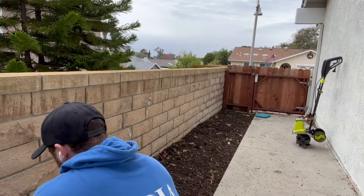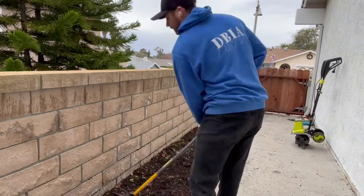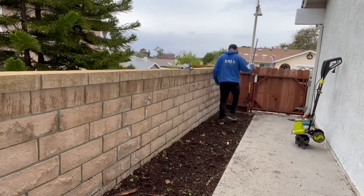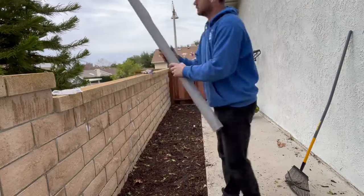I just went through and sprayed the weed killer quite a few times. I only videotaped a little bit, but I went back and forth several times because this is a really important step — you want to spray a lot of it down prior to laying down the weed screen.